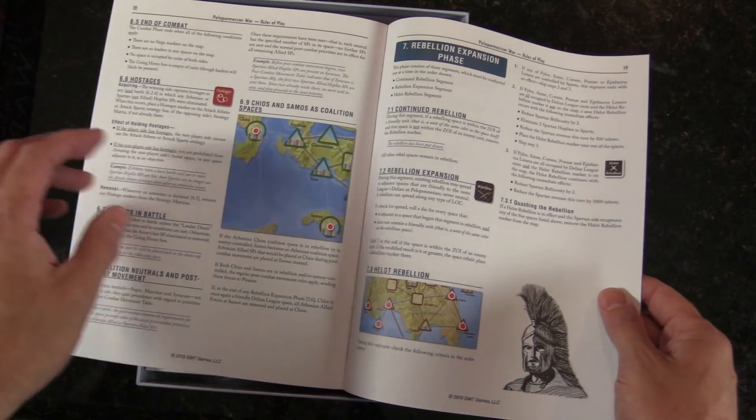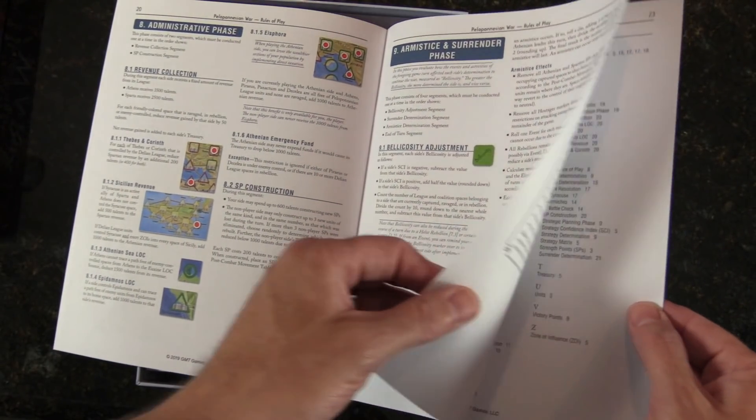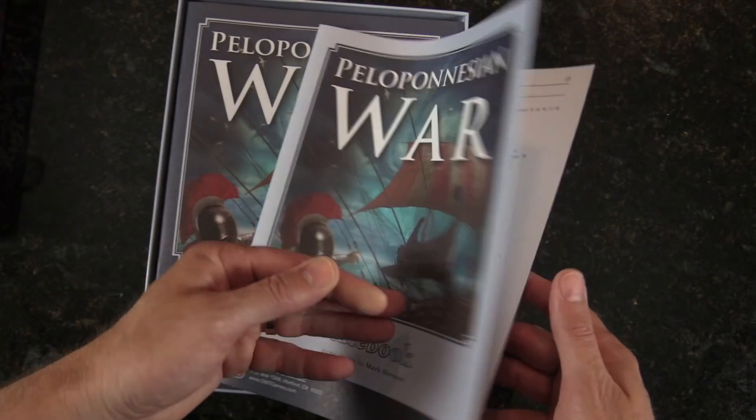I am a slow game learner, I'm just going to tell you that. It's another reason why I don't get out as many reviews.